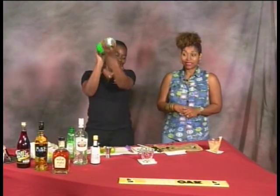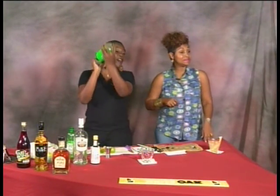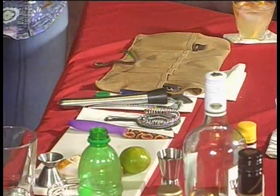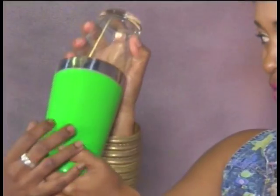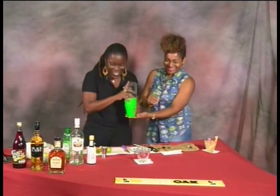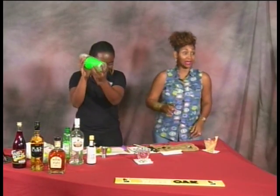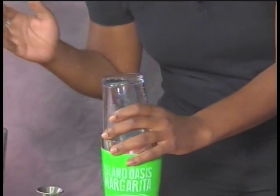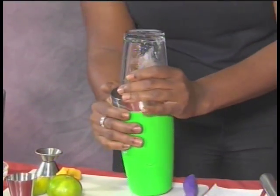Okay, here we go — shake, shake, shake! I'm trying to remember the tips from last time. We'll shake it nice because we really want that sugar incorporated into the drink. Yes, we want that sugar well mixed in.